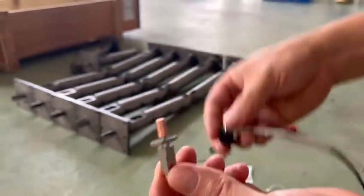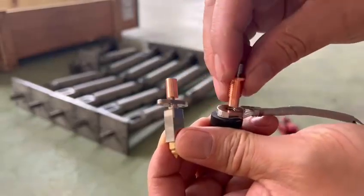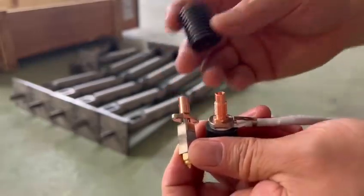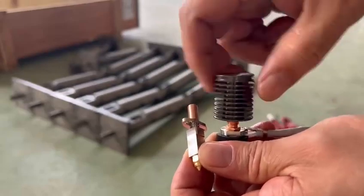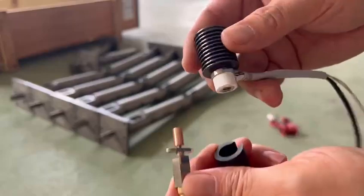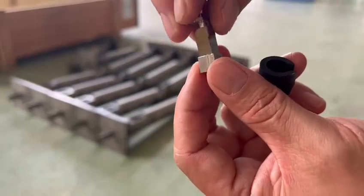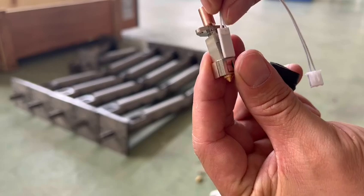These two designs are quite similar. The function is just the same, even though the outlook is different. The outlook is different from each other. This one uses this kind of clamp to clamp this here.